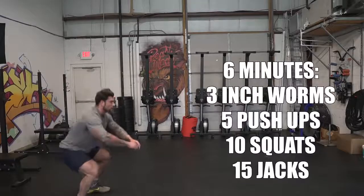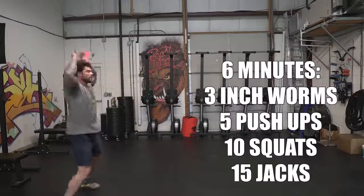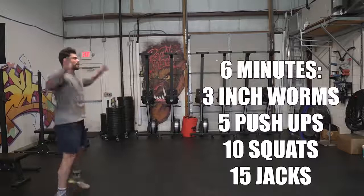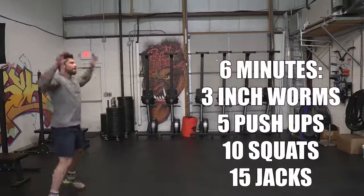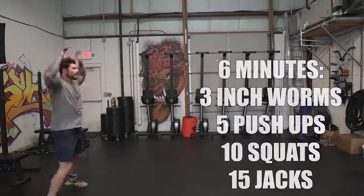We just wanna warm up the entire body throughout this. The last exercise is jumping jacks for 15 reps — basic jumping jacks. And then if you want, say you're outside, you can give a quick jog, maybe 50 to 100 feet and back, then go through that rotation as many times as possible in the six minutes.